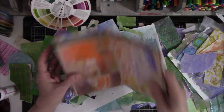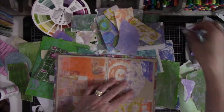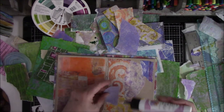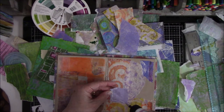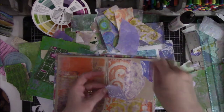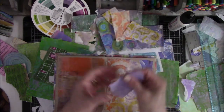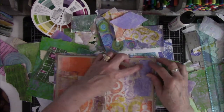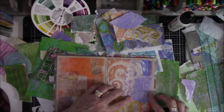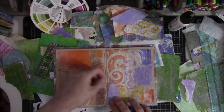My desk looks like a paper bomb went off in here, but I'm so happy gluing stuff on here that I don't really care. I try to clean up every day but I don't always make it, and it's okay — because if I'm still working on something, I'm not sure I want to clean it up to drag it all back out the next day. If I know I'm going to be doing this for a couple of days, I'm okay with leaving it out.